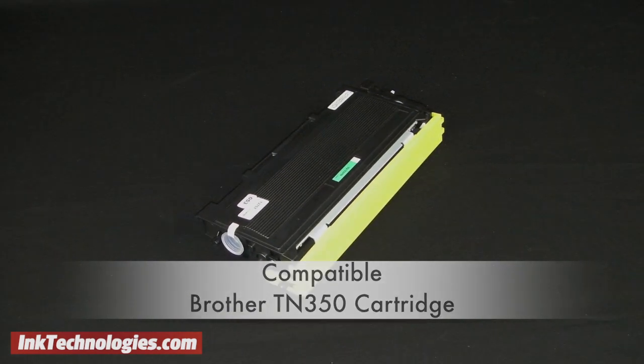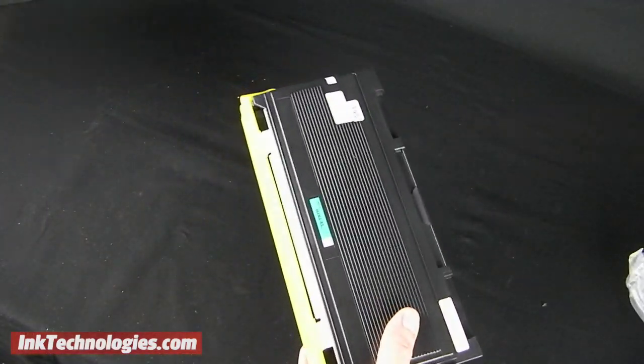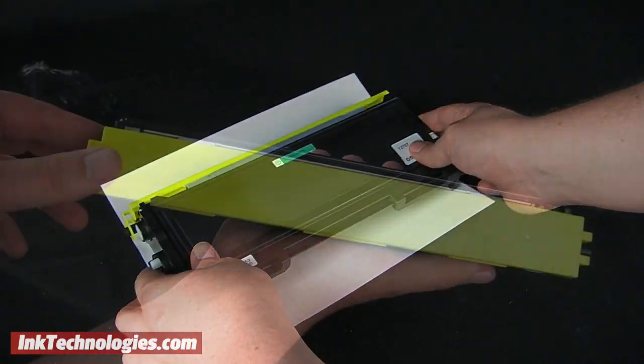When you receive your new Brother TN350 toner cartridge, remove it from the box. Carefully remove any packing material, remove the bag, and rock the cartridge from side to side to distribute the toner evenly. You can then pull off the protective cover.